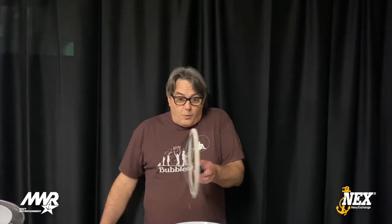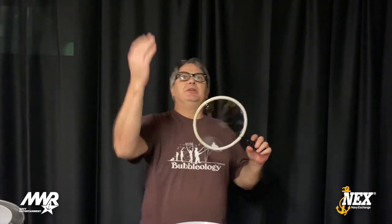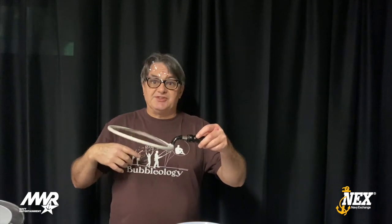Now, soap bubble film is very flexible stuff. Watch this. This first trick I'm going to show you demonstrates how flexible soap bubble film is. It's called the soap bubble trampoline. I'm going to blow a bubble out of the soap film, and when it comes down, it's going to bounce off the soap film like a trampoline. Watch — boing! Look at that, it's a soap bubble trampoline!